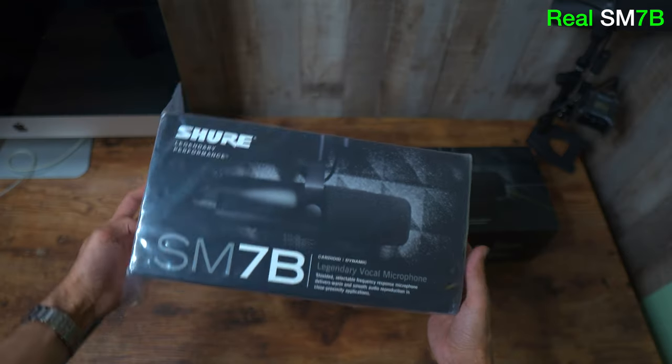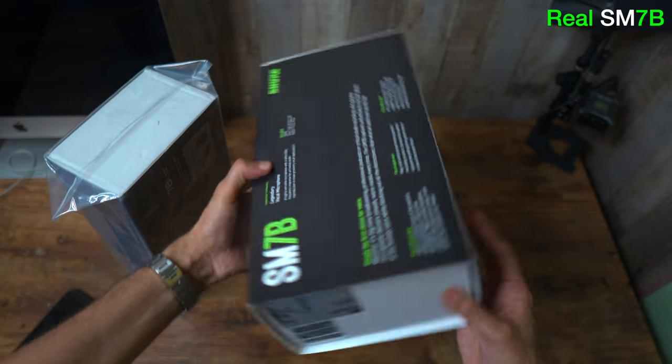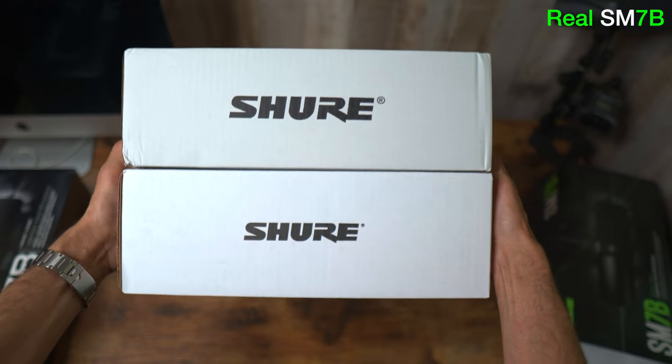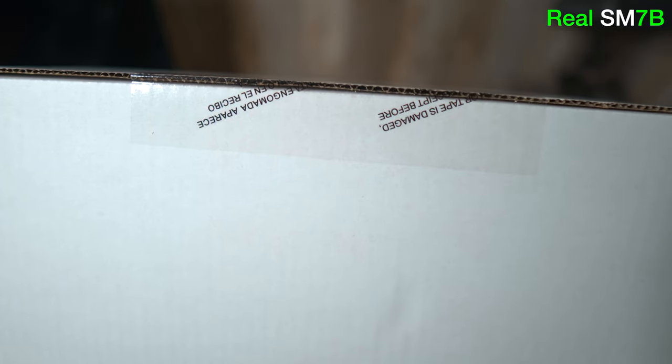Moving on to the SM7B — the box looks different because it has an old-style print, but as you saw earlier they have already started copying the new style. The fake has a larger short print on the side, and both boxes have the same logos and 'Made in Mexico' print. Both boxes came sealed, and the fake is written in Spanish while the real one is written in kanji.